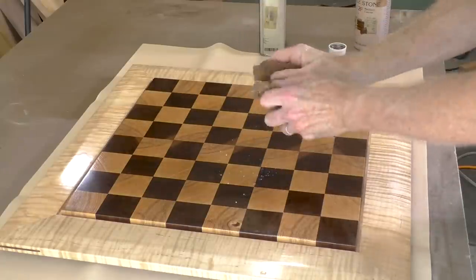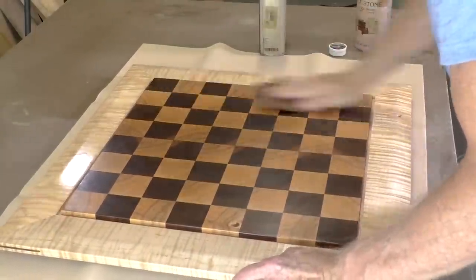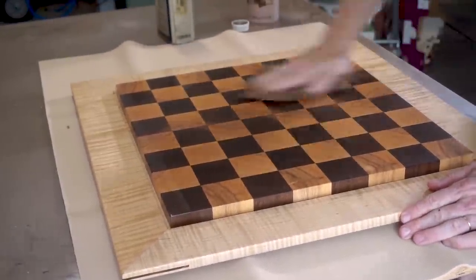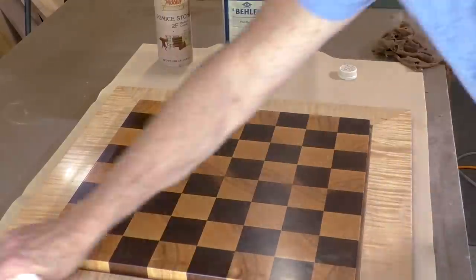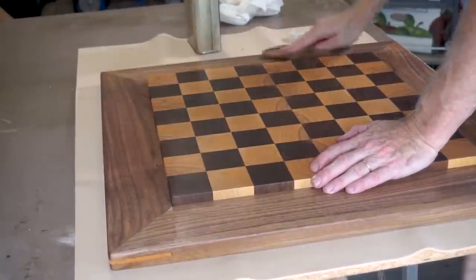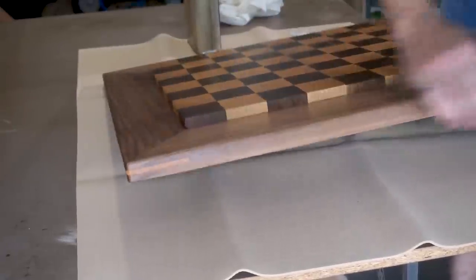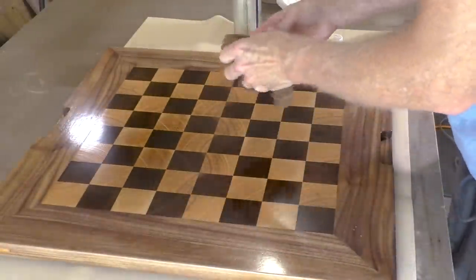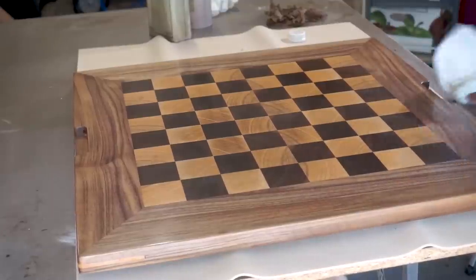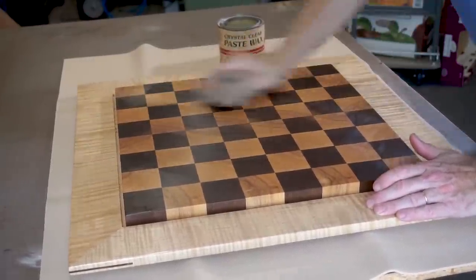After the varnish had cured for a couple of days I rubbed it down with pumice stone. This helps make it really smooth and also removes some of the sheen that professional chess players don't like on a board. I'm using pumice stone mixed with paraffin oil, then wiped off the oil with paper towel. Then I applied paste wax to polish and protect the board.